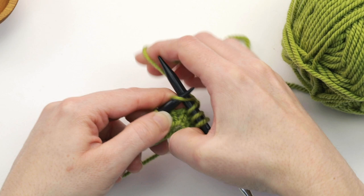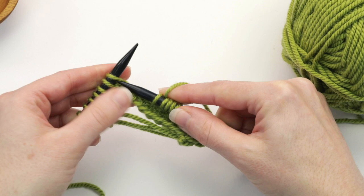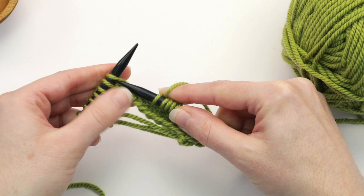Essentially what we're doing with this technique is we're always knitting in the same direction. This mimics the way that you would be knitting in the round because there is no wrong side when you're knitting in the round.